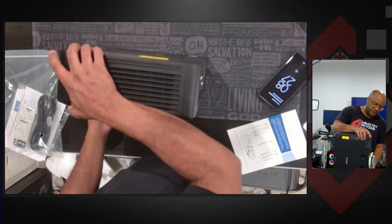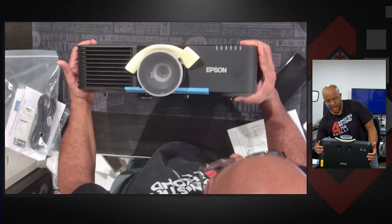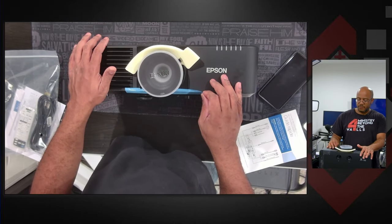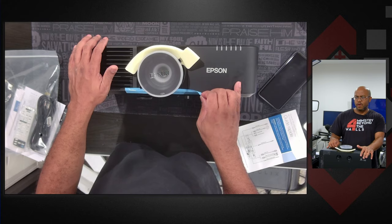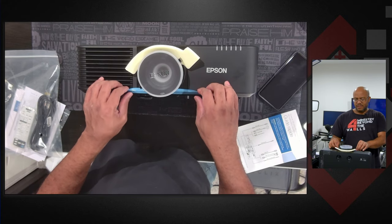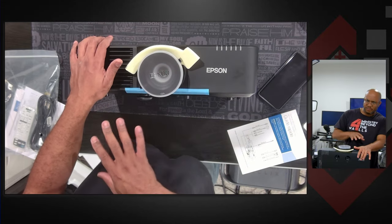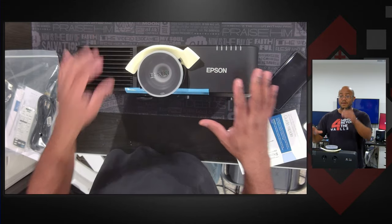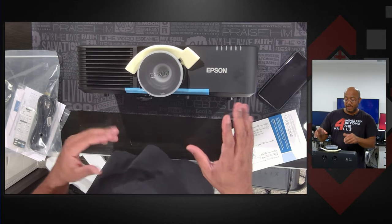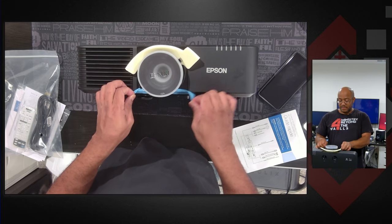There's our filter right there, our lens cap, and all that. This is a long throw projector, so it should be fine. They're actually going with HD paint on the wall because they didn't want to go through the cost of a screen. So we're going to put this up, get it all calibrated at the church, get the edge blending set, and then measure off the ideal size of the screen.